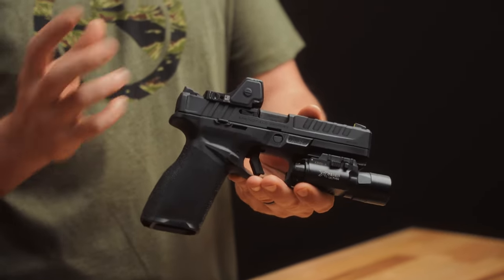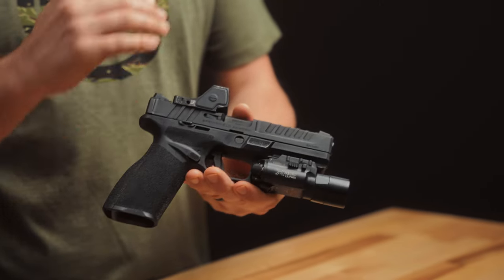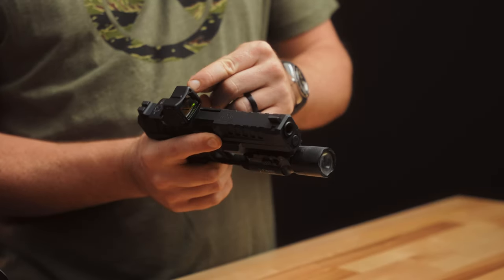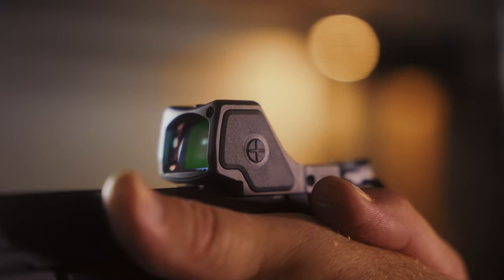Jumping right into it, the RMR-HD is kind of a marriage of the SRO and the RMR. It's got the top-loading battery, similar to the SRO and some other optics on the market. A really big update is when you have it on auto adjust for lighting conditions — they have a new sensor on the front. You have the one in the rear, but also this new one in the front that will adjust to whatever lighting conditions you're in at the target.